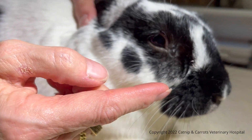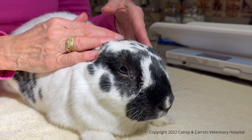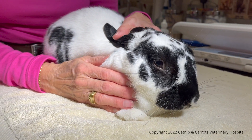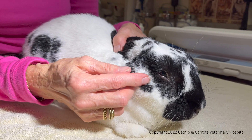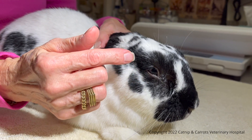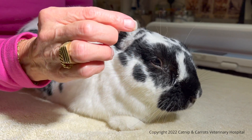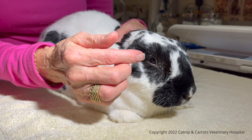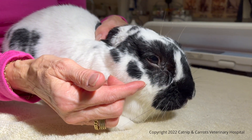Now causes for this leaky eye can be anywhere from a blocked lacrimal duct — Mary Jane does not have that, we have already flushed her eye ducts — or it can be a tooth root problem where the tooth root is impinging on the lacrimal duct, making it smaller, so instead of the fluid coming down the lacrimal duct, it goes up over the eye and down her face.